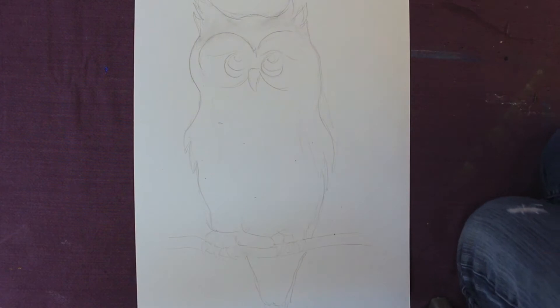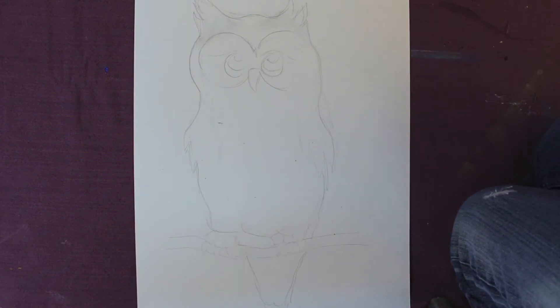If you don't know how to draw a rough image out, have a look online and you can get a template that works just as well.